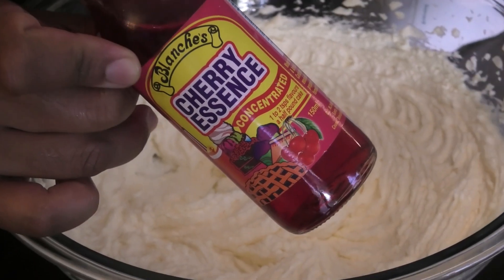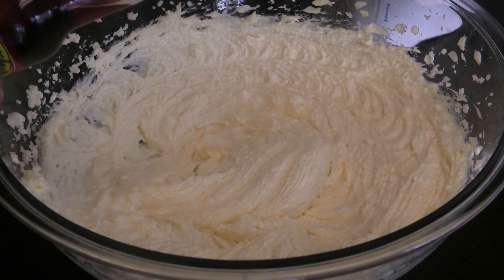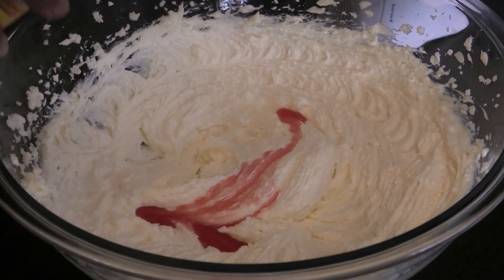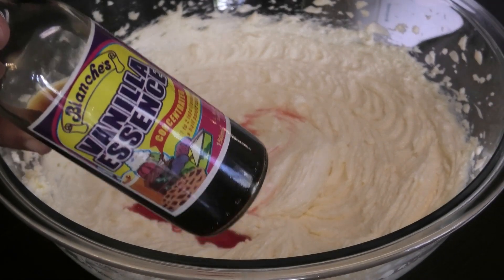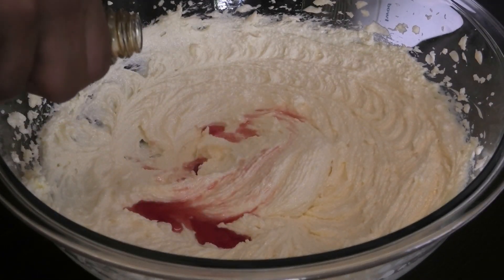Next, I'm going in with some cherry essence. If you can't find cherry, just use oil, vanilla, and also some vanilla essence or extract.